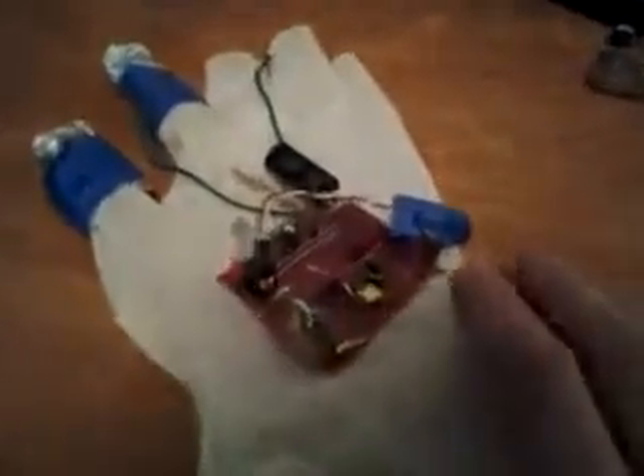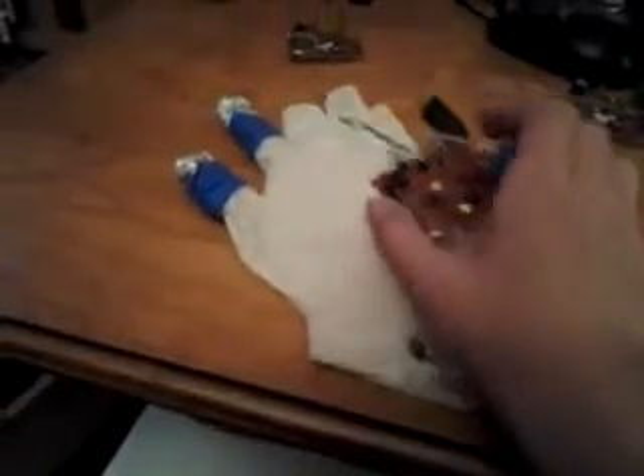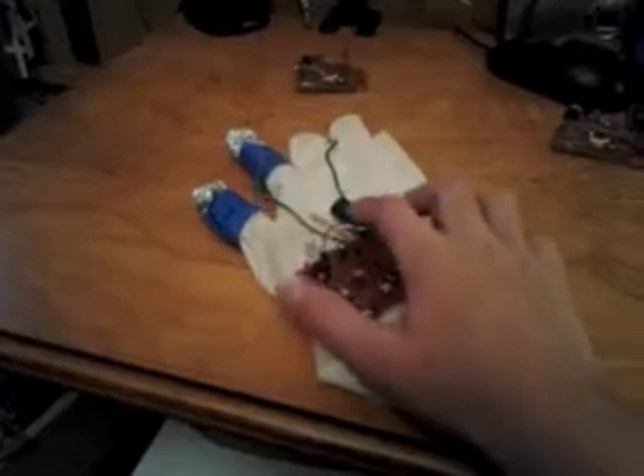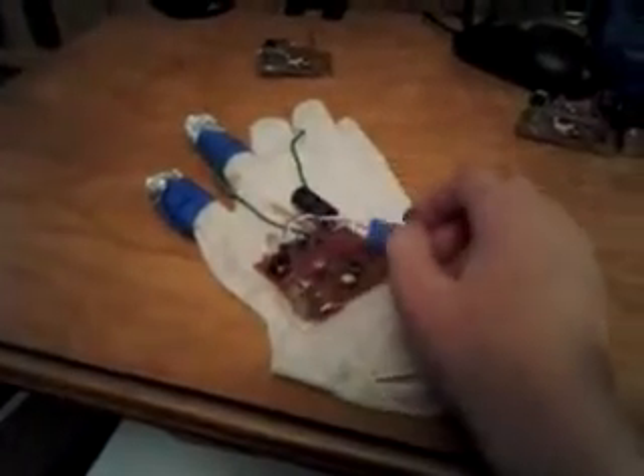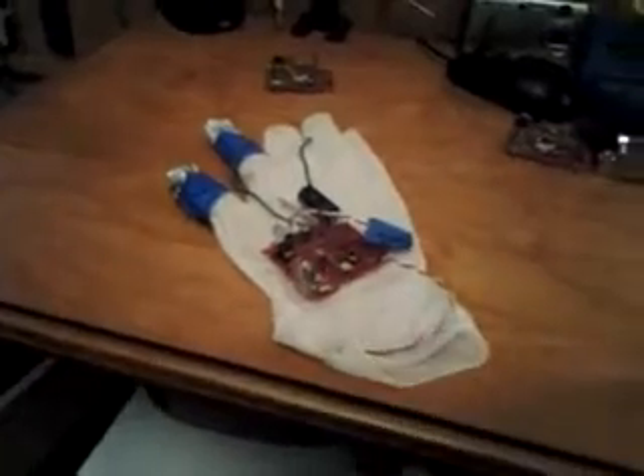If you've watched my videos in the past, you'll recognize it. It's the Taser Glove from a few months back. It was basically a glove with two wires connected to the capacitor of a disposable camera charger, and it would shock people if you touched it, but it wouldn't shock you.